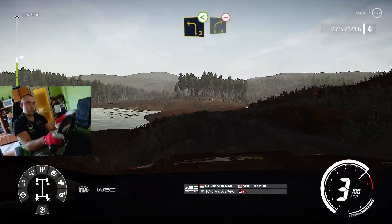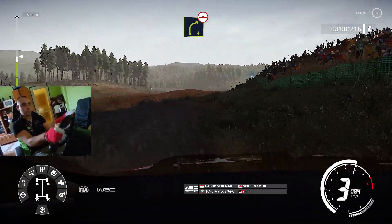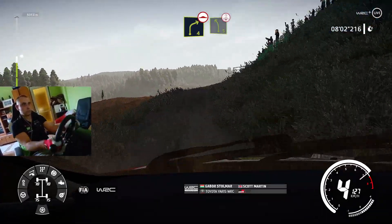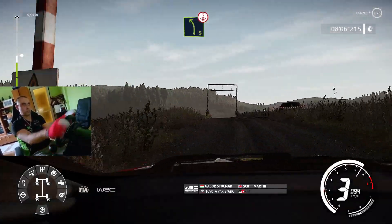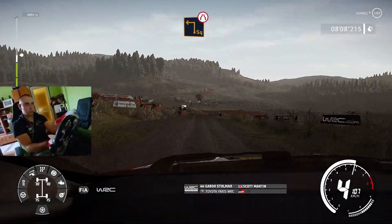And right 4, long, bumpy, into left 5, over crest, through gate, caution, hard brake, for square left, slippy, narrow, through gate.